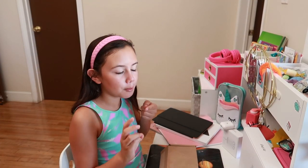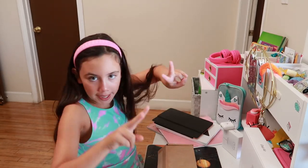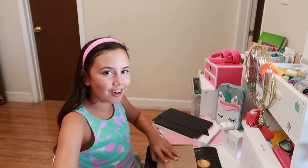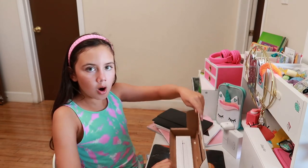Alright guys, the moment you've been waiting for — the final surprise! So I can finally finish my desk and my setup for back to school. Let's see what's in the box!